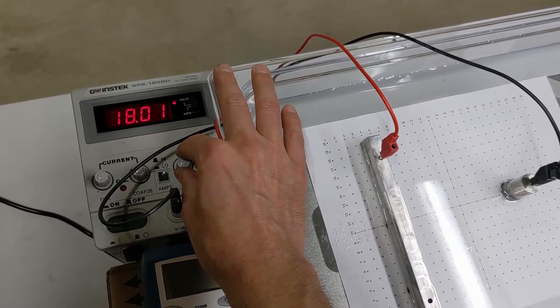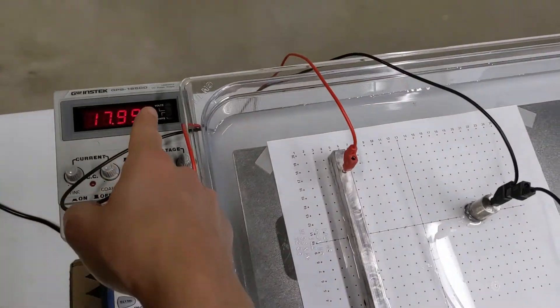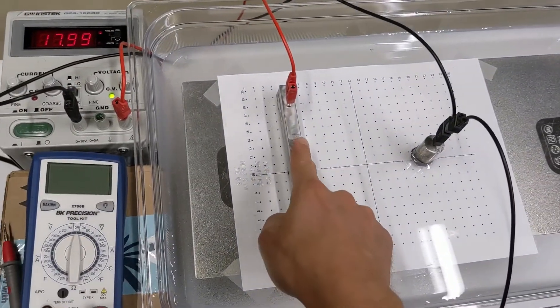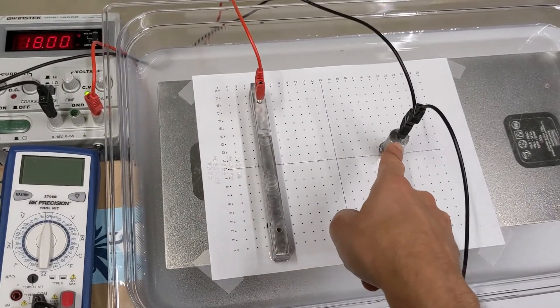We'll get as close as we can using the fine adjustment. This power supply is saying that basically this side is at 18 joules per coulomb, or 18 volts, and the other side would be at zero volts.